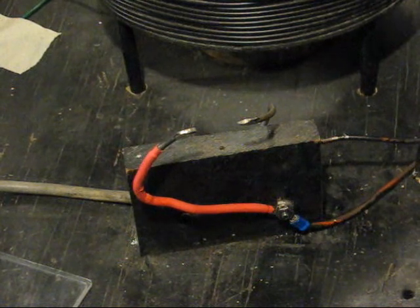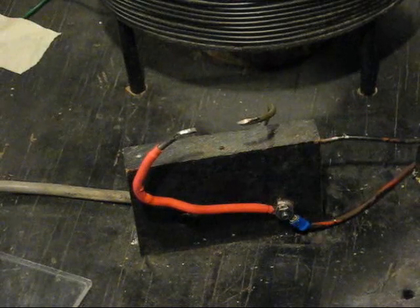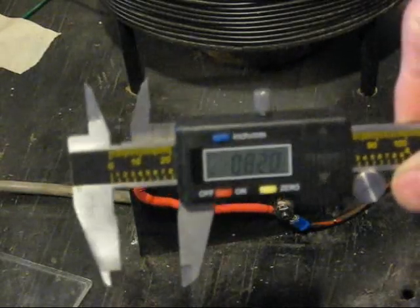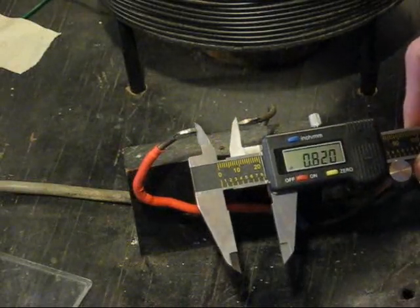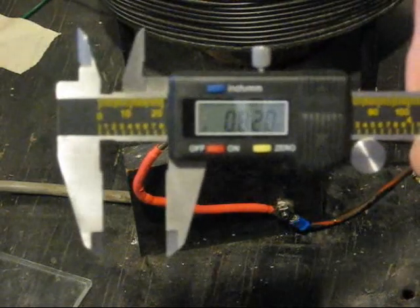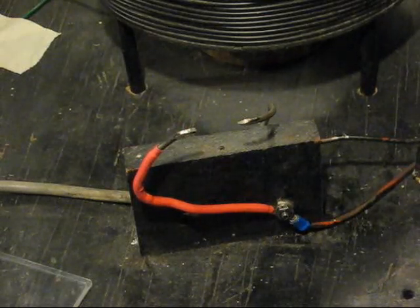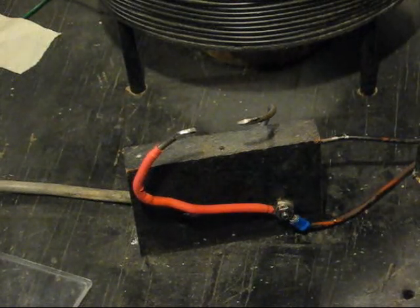This is All Good Automation. I'm working in the shop today with the Tesla coil spark gap just to see what kind of voltage intensities I can produce. This caliper shows the gap of the spark gap on the Tesla coil — it's approximately eight hundred and twenty thousandths separation. I'm going to start up the Tesla coil and show you that it is gapped to the maximum spacing where the arc will barely occur.